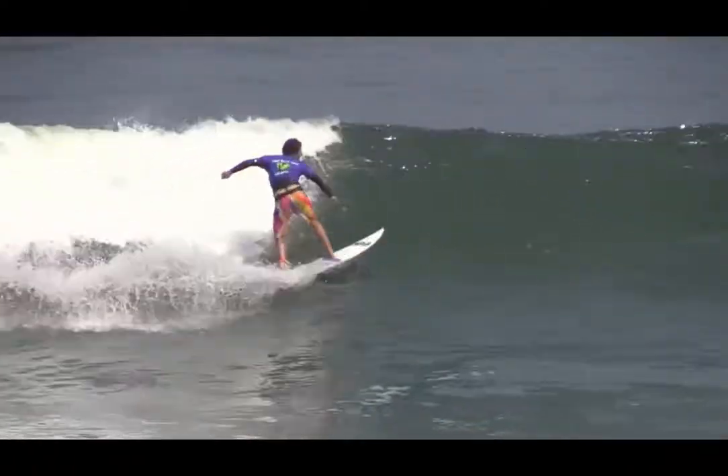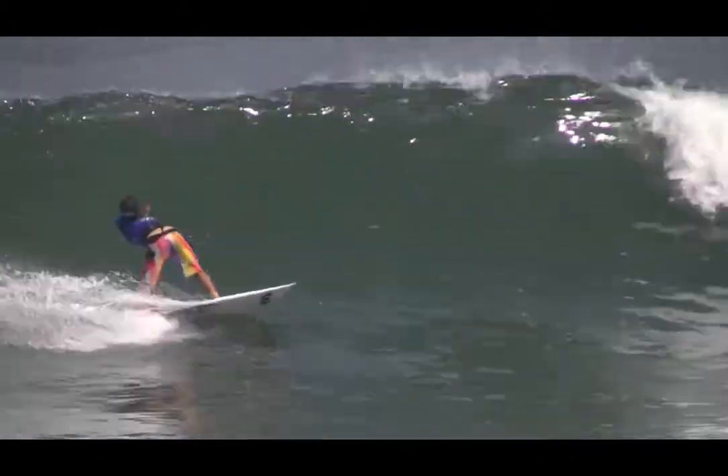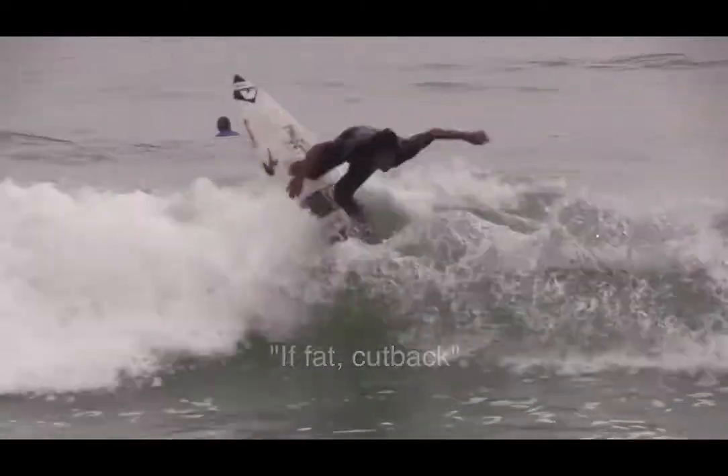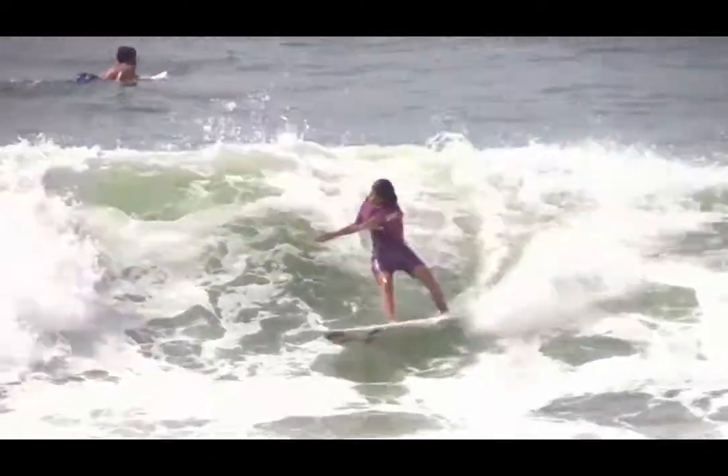Deciding when to perform the cutback is a big part of the ultimate effectiveness of this manoeuvre when surfing a wave. 'If fat, cut back' should be the guiding thought all surfers use to decide when the cutback should be performed.